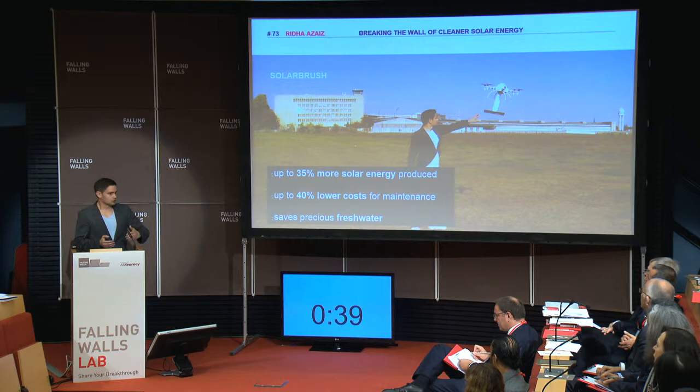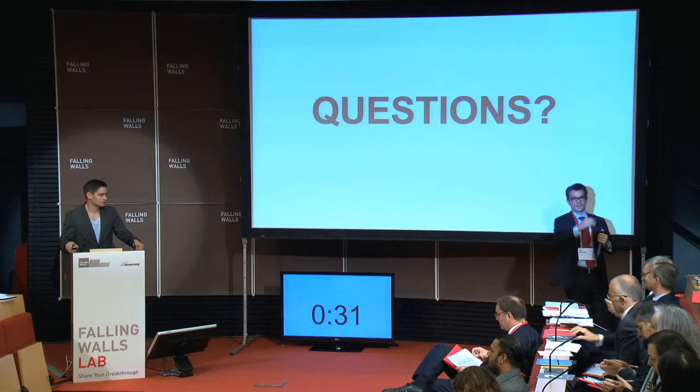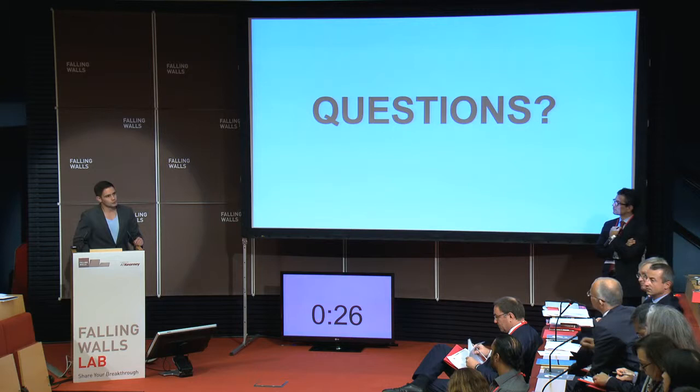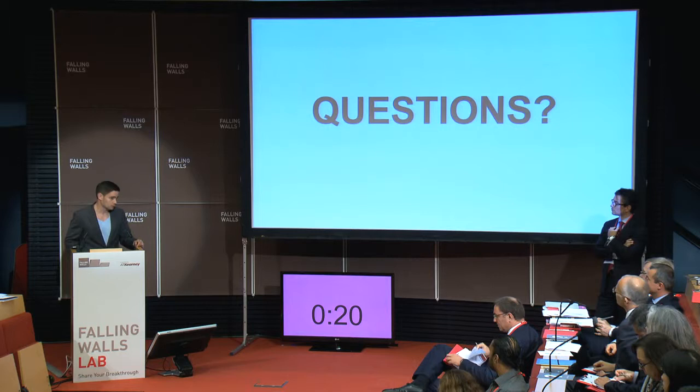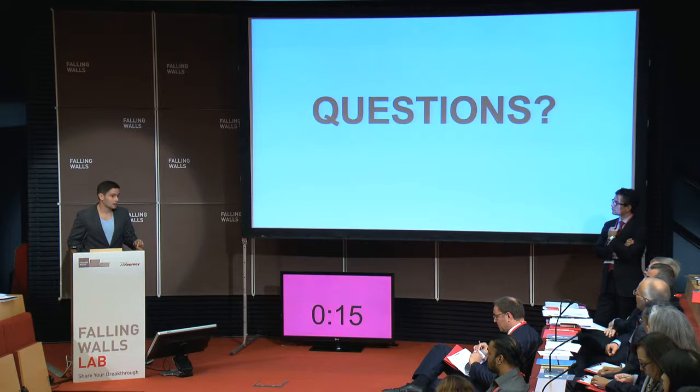I'm happy to take your questions. What is the quality of cleaning as compared to wet cleaning? The airstream gets away most of it. We promote a cleaning interval of every four days in places like Saudi Arabia, and with the brush you get the last bit away.